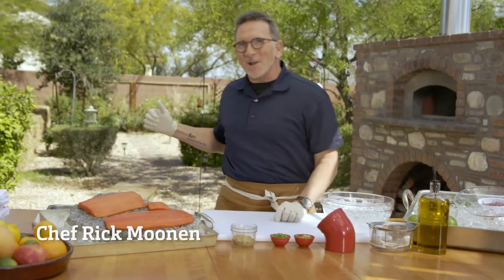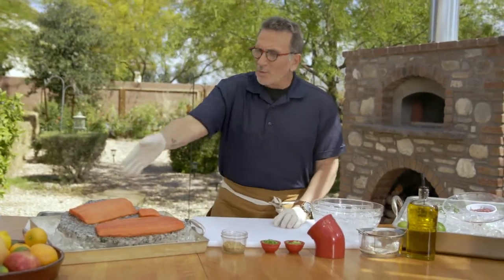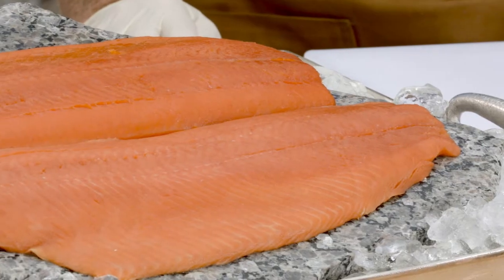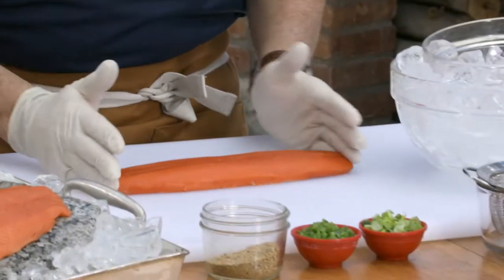Hi, I'm Chef Rick Moonen, standing here in my backyard in Las Vegas, Nevada. I'm super stoked to show you working with one of my favorite products, Sockeye Salmon. Look at that unbelievable red color — that is very characteristic of the Sockeye Salmon.